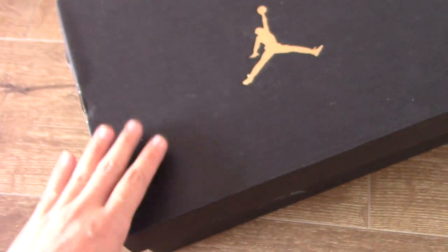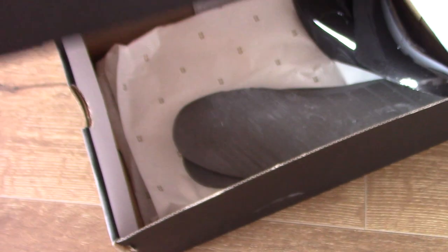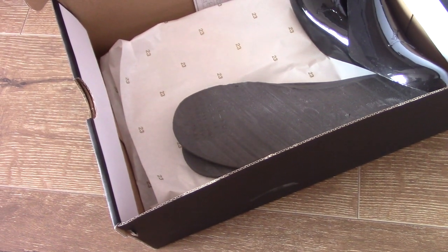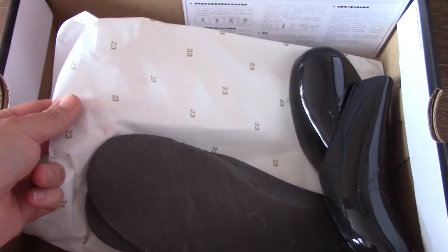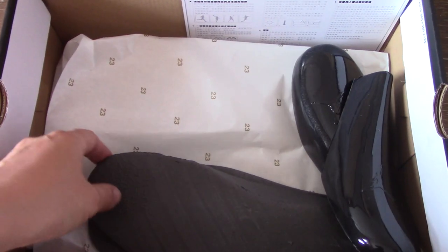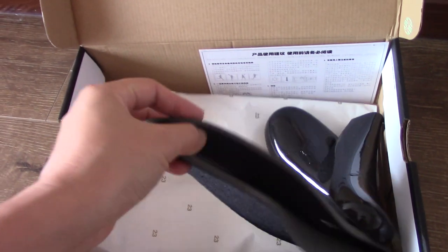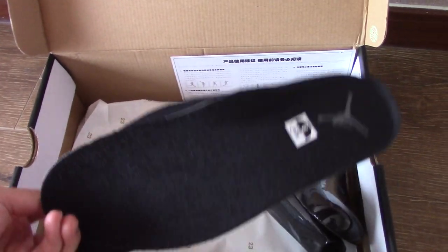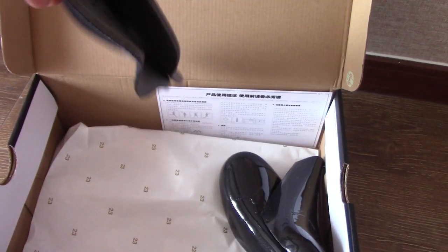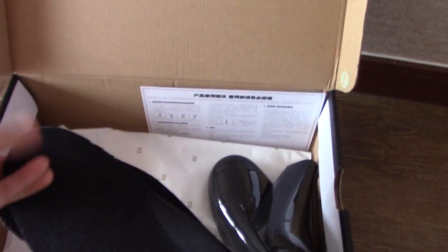And now on my website, we have a promotion with a big discount. So you can use the discount code to get some discount off. And in the shoe box, you can see the tissue paper printed with 23 around it. And I put the shoe card out — you can see like this. This is a very classical shoe card for Air Jordan 11.